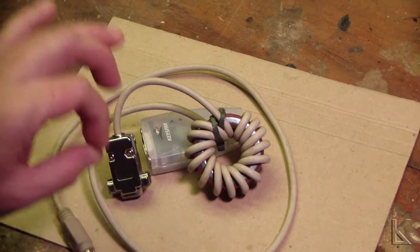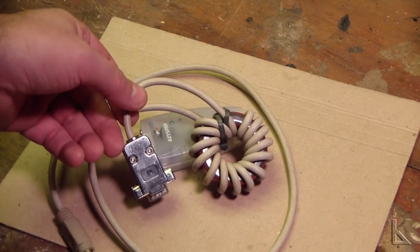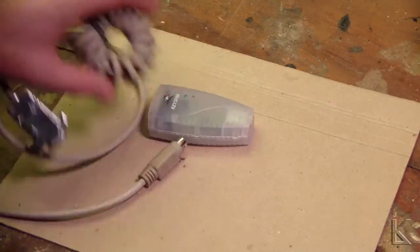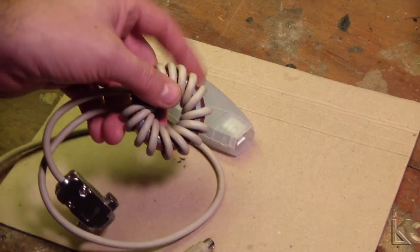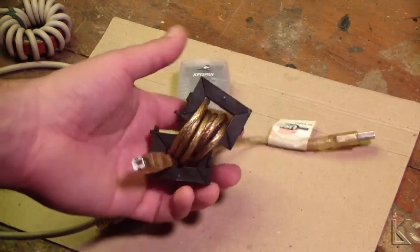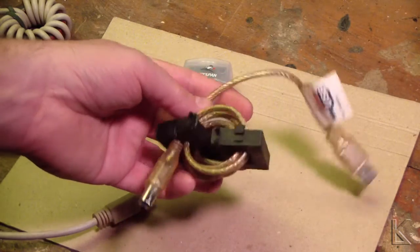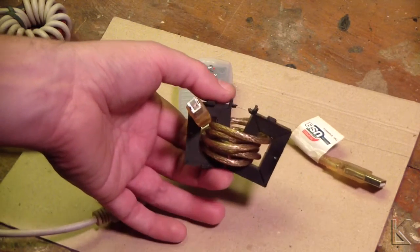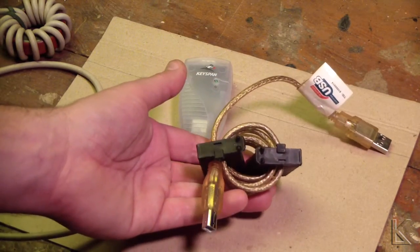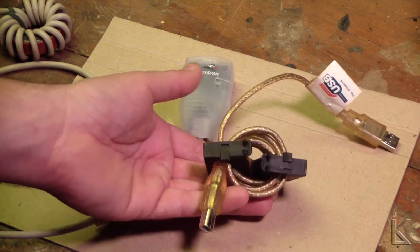That almost completely eliminated the noise — almost. It was still barely there at the static level, but this would probably be enough to eliminate the noise problem in your case. But I wanted to go a little further. I didn't have another toroid on hand, but you could use another one of these. What I did have was a couple of clip-on toroids, and on the USB end I wound it as many times as I could and left a little slack to plug into the computer. I clipped on these two toroid cores, and that completely — 100% — eliminated all digital noise coming from the computer when I plugged in the rig interface cable.